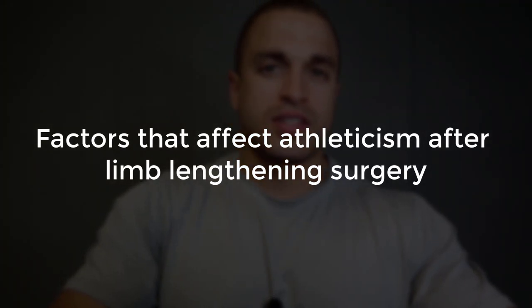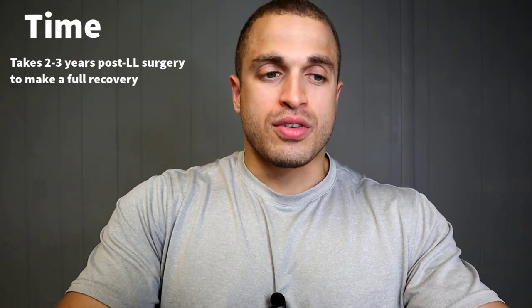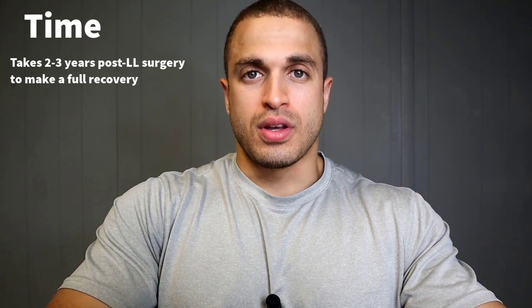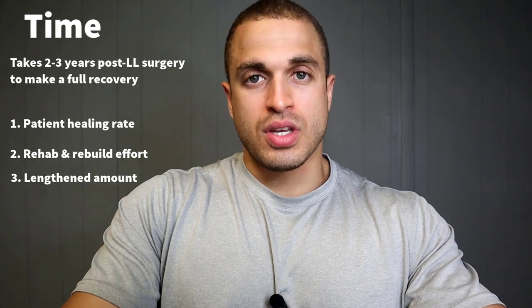So what are the factors that dictate how much athleticism you'll regain post limb lengthening surgery? The first is time. Assuming no complications, it takes on average two to three years after surgery to achieve full recovery. That varies by how fast the patient heals, rebuilds, and matures new muscle and soft tissue; how much they're able to rehab and regain full flexibility; how much they lengthened — conservative or extreme amounts; as well as their biomechanics.